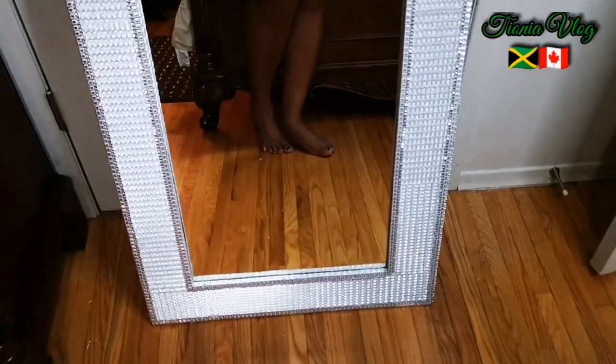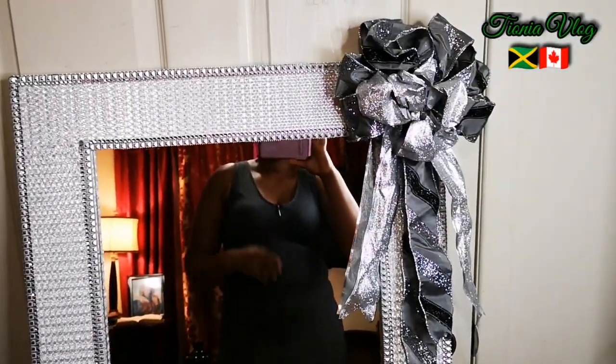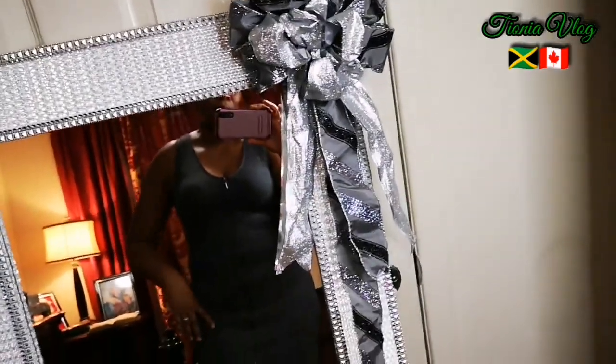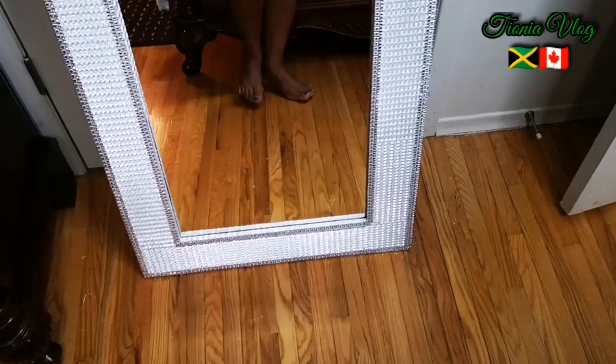There you have it guys - my floor length mirror! You can hang it, you can put it on the floor. I'm going to leave it right here so I can model in my mirror. Look at it - so pretty! And guys, you know I have to add my bow to it. I tried to make the bow and there's a lot of bling going on.